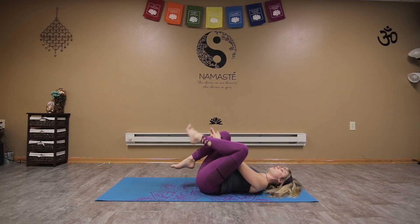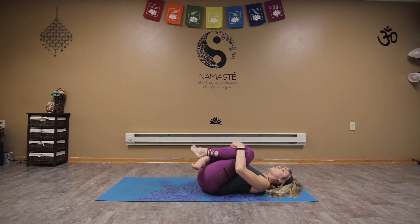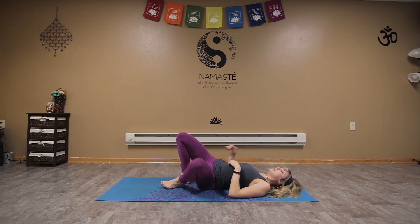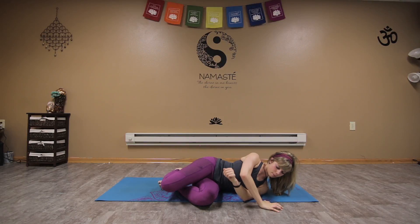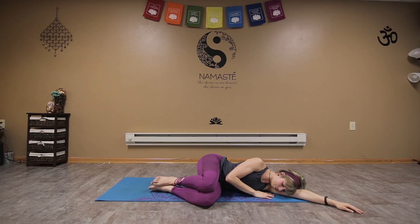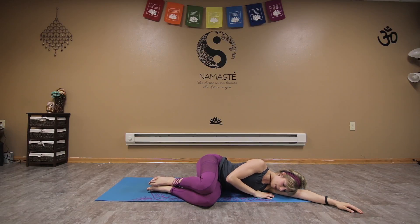Hug both knees back into the chest, roll onto one side — right or left — hugging the knees in, stacking the hips and the shoulders, bringing that bottom arm under your head as a pillow. Just breathing back into the earth, finding your breath.